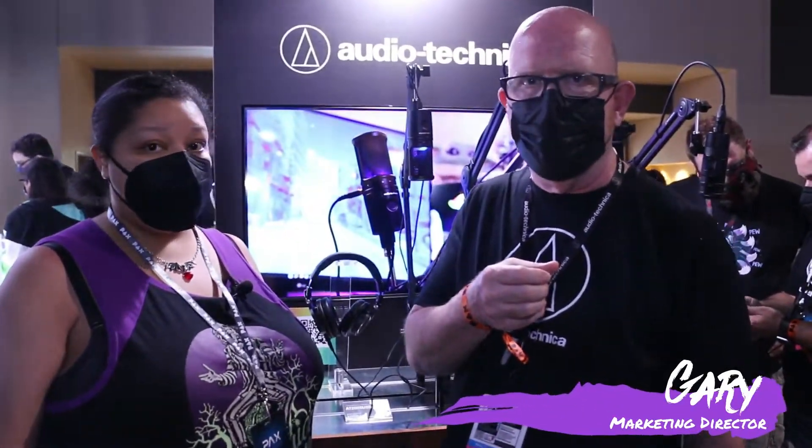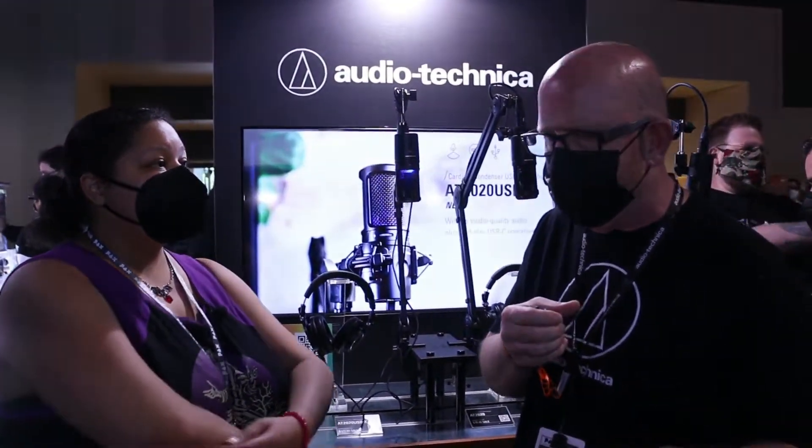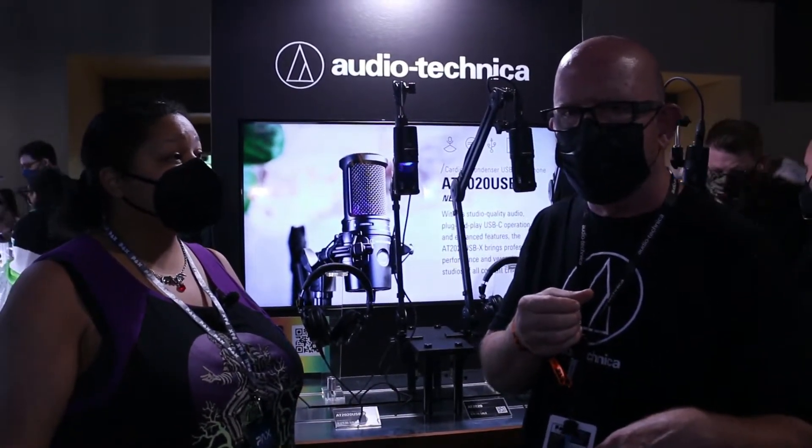Hi everybody. My name is Gary and I'm the Marketing Director for Audio-Technica. It's kind of fun to be here at PAX. This is really my favorite show to do every year. And we're really excited because we have a couple brand new things in the booth to show you.